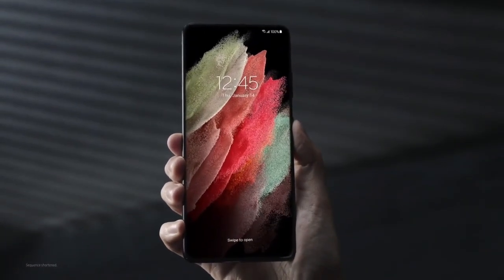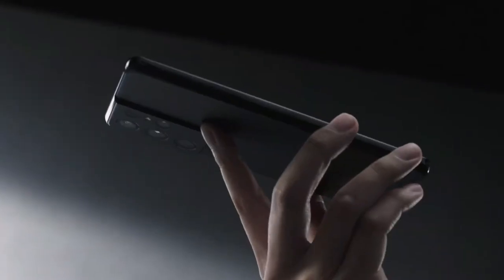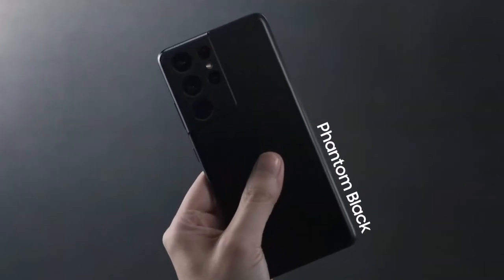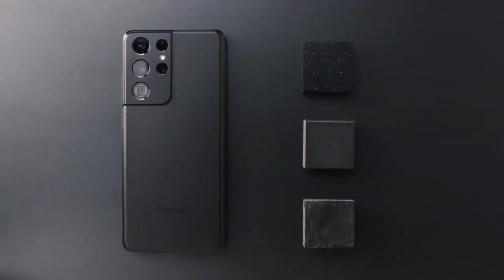It's a large screen device, but it's easy to hold in one hand. This one is Phantom Black. It has this very unique haze glass finish — it's kind of hard to describe with a single word, but one thing's certain: it's really premium to the touch.